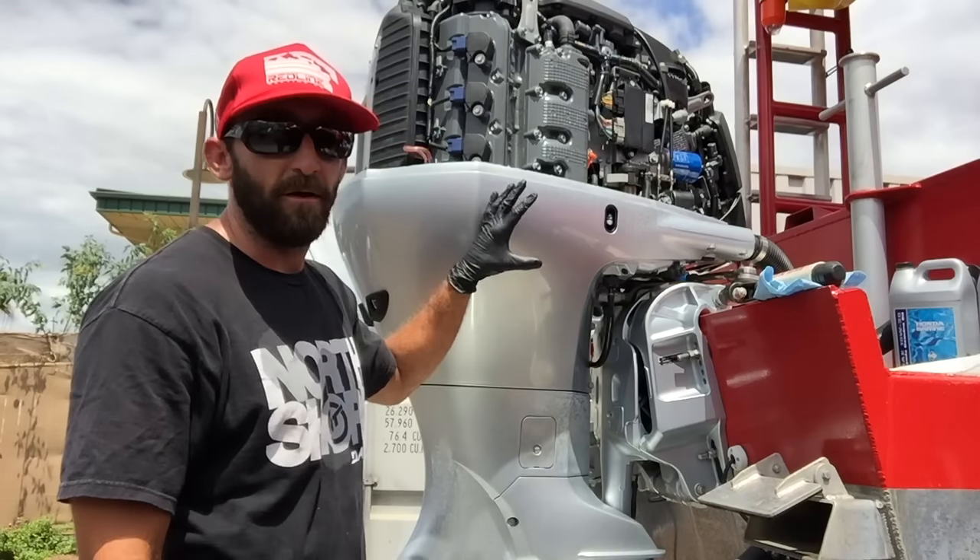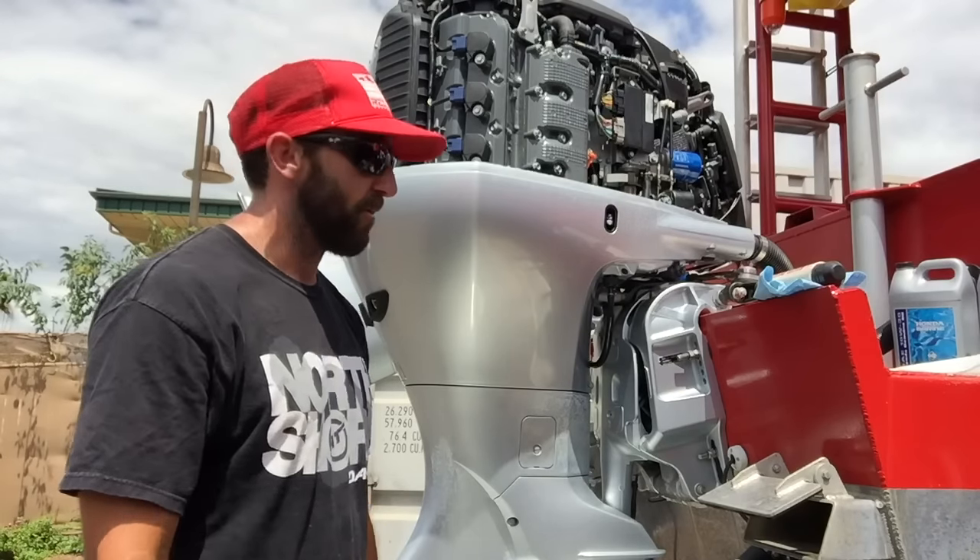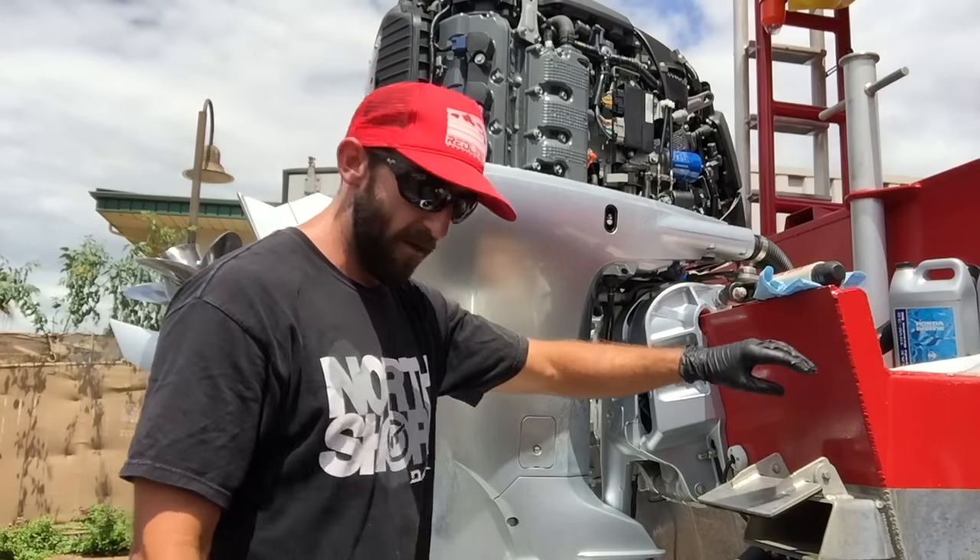We'll go over how to change the oil on a Honda 225. This is an AK3, not that it matters a whole lot — it shouldn't be too different for a lot of the models.